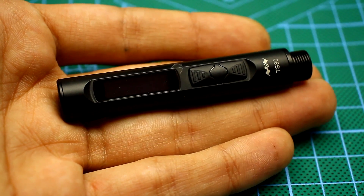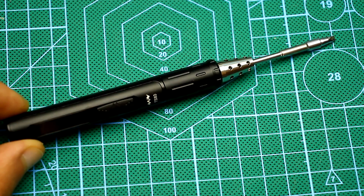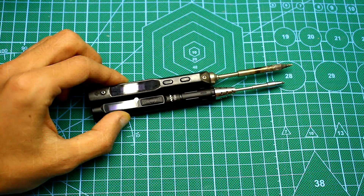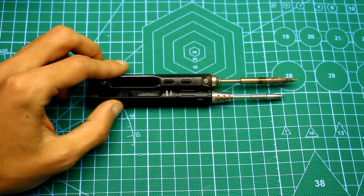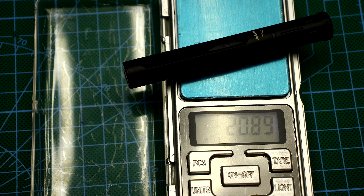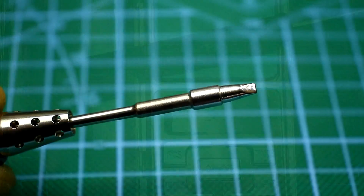The new model, in contrast to the old one, already has a completely metal case of exquisite quality, and is therefore a couple of grams heavier. It is thinner and about a centimeter shorter than the TS100. The weight of the soldering iron without a tip is about 21 grams, and with a tip is 35.5 grams.